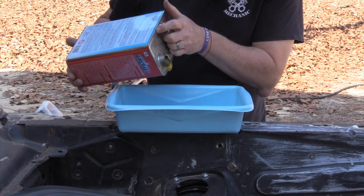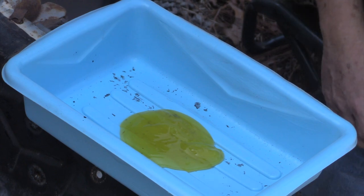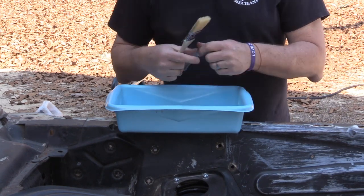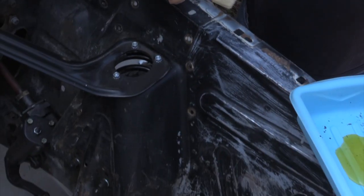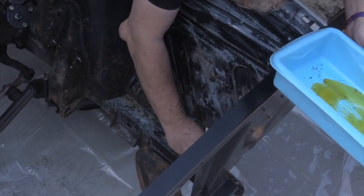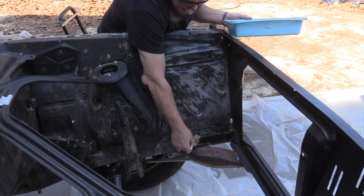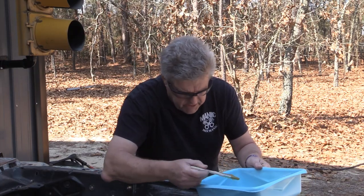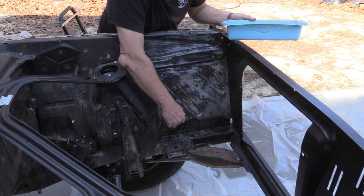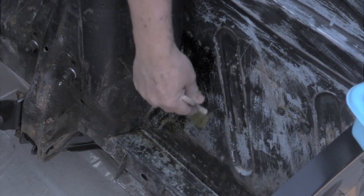I'm used to the methylene chloride smell — this stuff doesn't stink like that, which kind of makes me worry a little bit. There's the smell. Now I'm more comfortable. Acid brushes are what we use on these, just stuff we can throw away. Now we're going to take the stripper and go from the bottom up. This stuff is pretty caustic, so you're going to want to be real mindful of what you're doing with it.